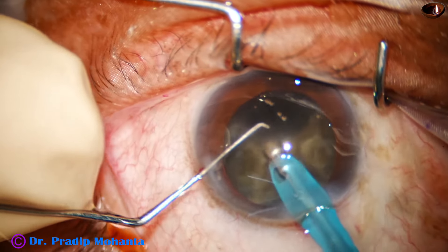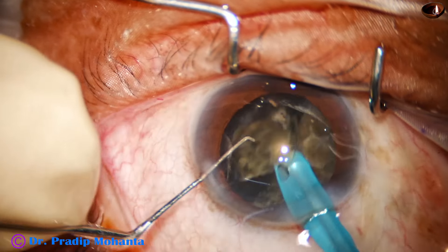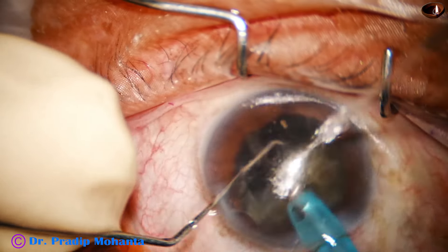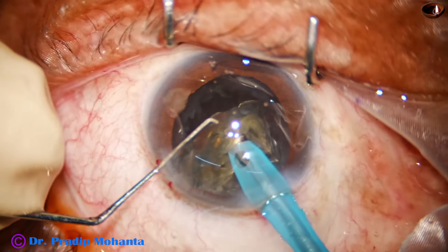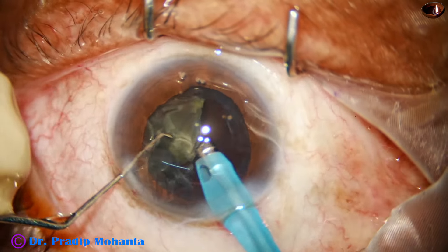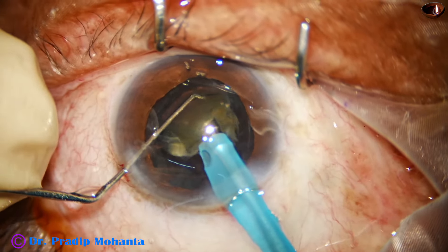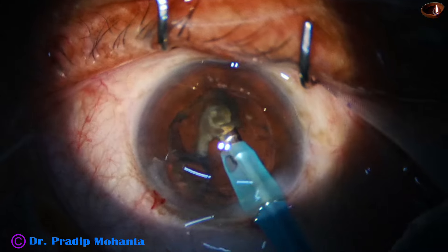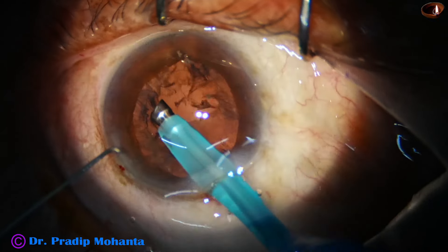The ultrasonic energy from the very beginning is 85%, flow rate is 40, and vacuum is 400 millimeters of mercury. Now the nuclear pieces are being emulsified. We must deliver the ultrasonic energy judiciously — whenever hard nuclear matter is present we deliver a little more energy; when the matter in front is soft epinucleus we deliver very little energy. This energy delivery is controlled by the foot switch, so we have to train our foot to deliver adequate ultrasonic energy.